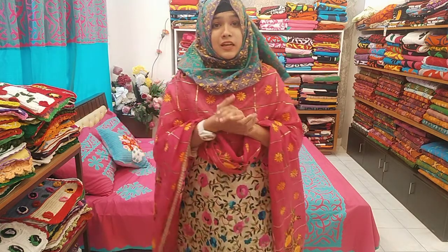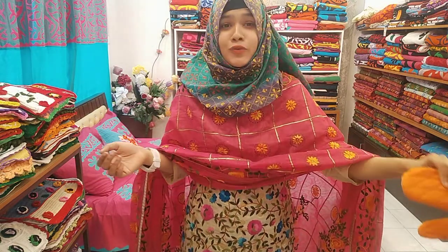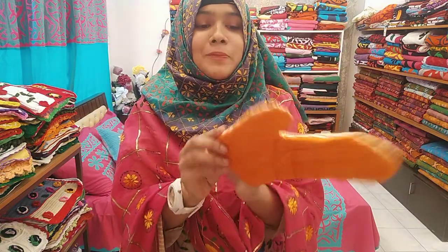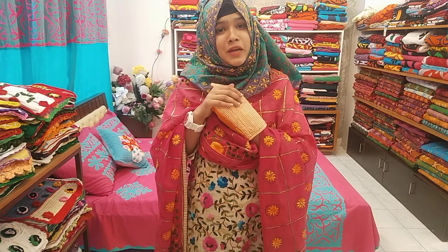If you don't like Oven hand gloves, you can see the same color. I will show you the same color. You can also put the foam on this face. You can easily put the Oven hand gloves on.